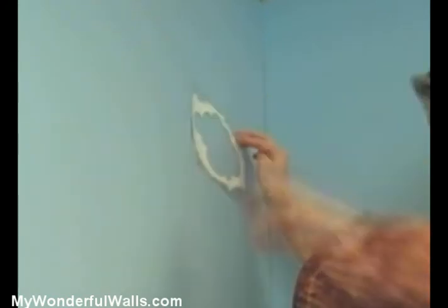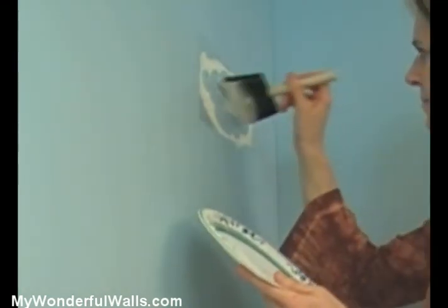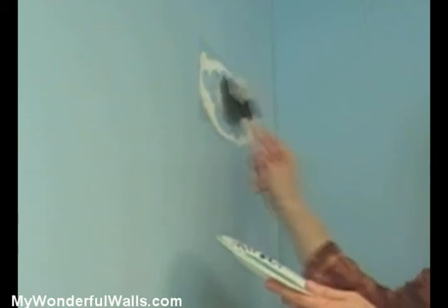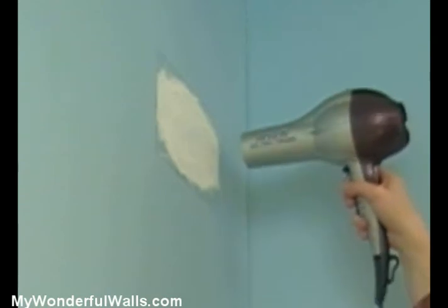For practice, start with something simple like a cloud. After removing the paper backing, place the stencil on the wall and rub it down with your hand, making sure that all inner edges are down. Dip your brush into the paint, making sure not to get too much paint on the brush, otherwise it might bleed under the stencil. Two light coats work much better than one thick one. Use a padding or stabbing motion to paint, particularly around the edges. If you use a back and forth motion, the paint could work its way under the stencil. You can use a hair dryer to speed things up. Once the paint is semi-dry, remove the stencil. It's that easy!